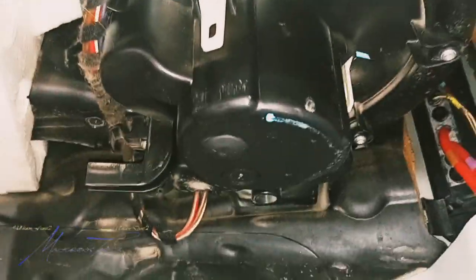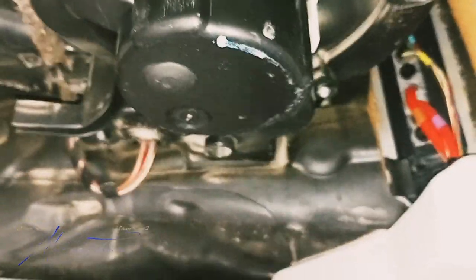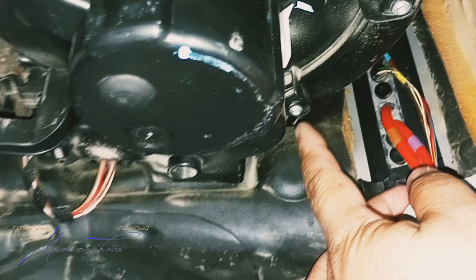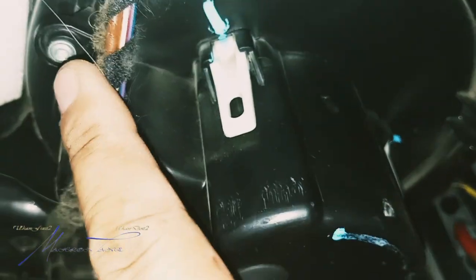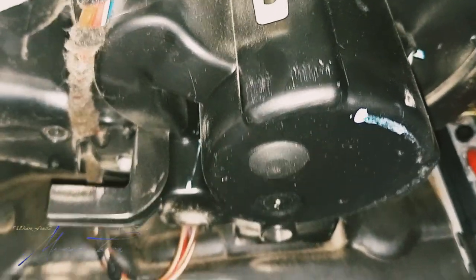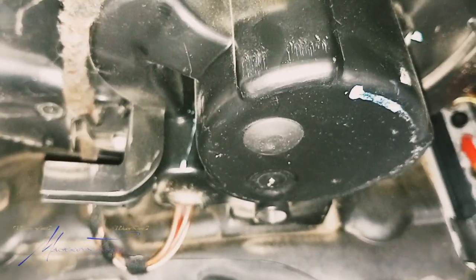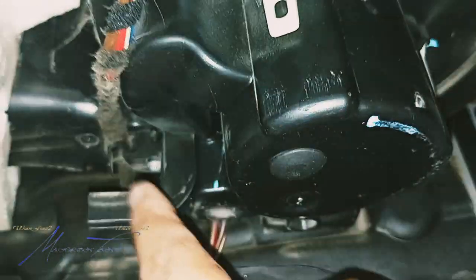Let's go ahead and start removing some of these screws. You do have five screws — there's clearly one right here, two, three right here, number four is right here next to this wire, and you have five right there. Don't forget when you reinstall this to have that harness running back the way it is.